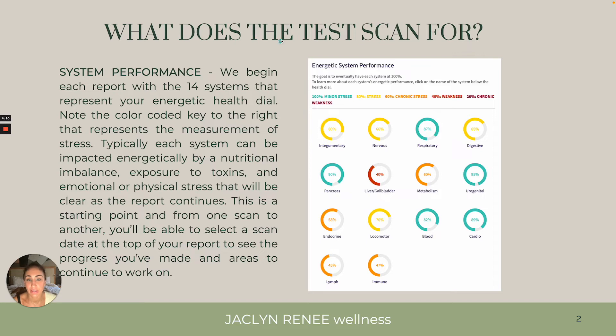Let's look over what the test scans for. I have a Jane Doe sample report on screen so you can see what it might look like. We test 14 different systems — hair, skin, and nails, nervous system, metabolism, blood — everything is tested. We want to see everyone in the 100% or 80% range. A lot of people will come up with 60, 40, 20%, and those are the points we're going to be focusing on first. If at any point you want to read through everything I have on screen, just pause the video, read, and then play to keep going.